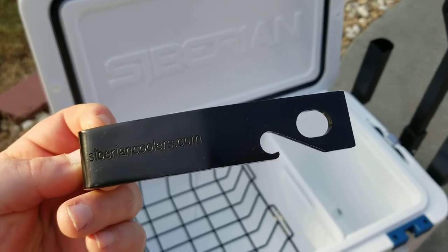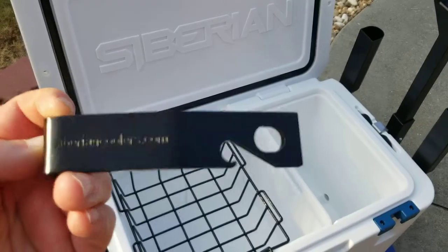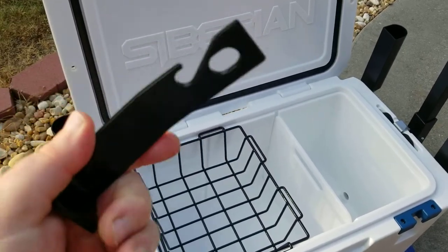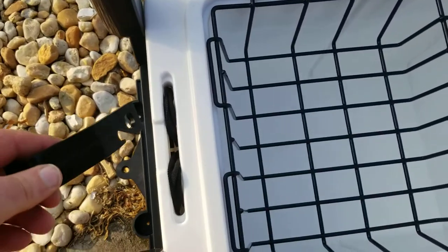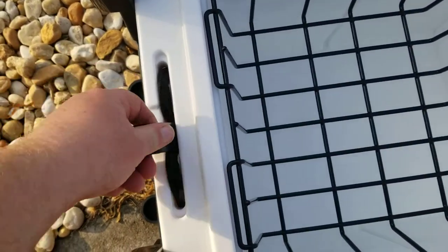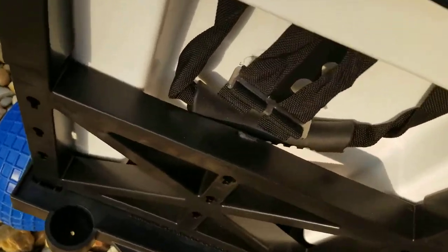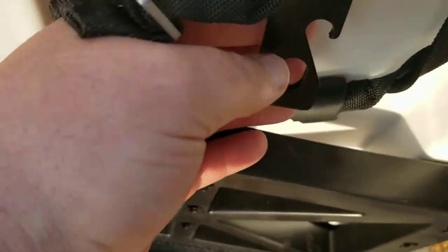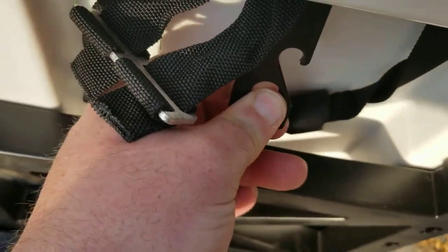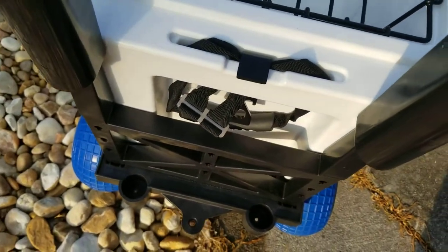Last, this is another product they give you when you buy the cooler — a cooler lock bracket. What this does is it slides down into a little notch in the cooler right there, and it's got a place on the other side for you to put a padlock or a piece of chain through, so you can lock it down to wherever you're trying to secure it.